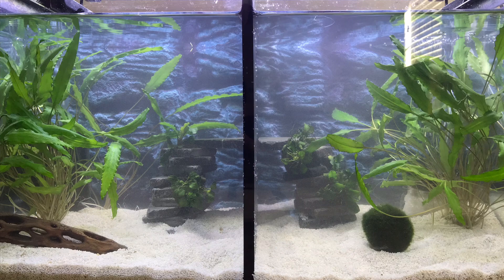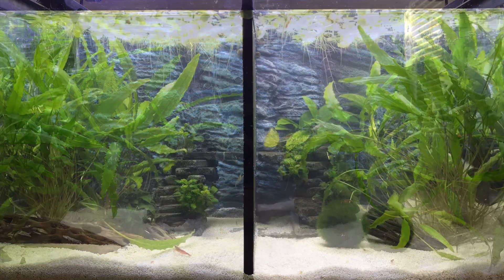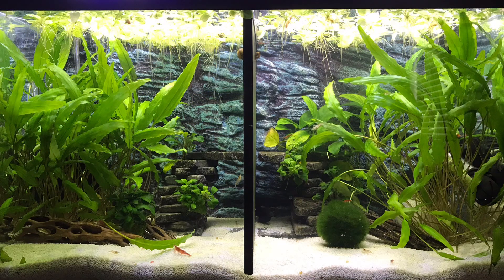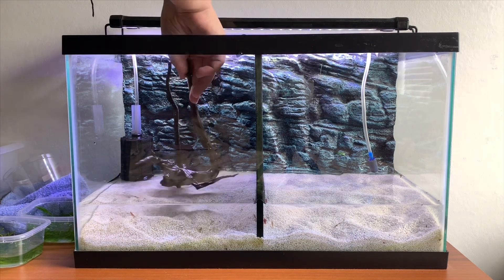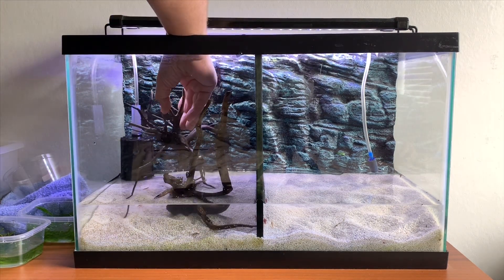As you can see, this tank here is how it did look when we previously set it up, and then this is the jungle it became. Very often people will say to us, why do you only plant it so lightly? It's because the plants grow like crazy, and I will actually show you later in the video the root growth and what actually came out of this tank.